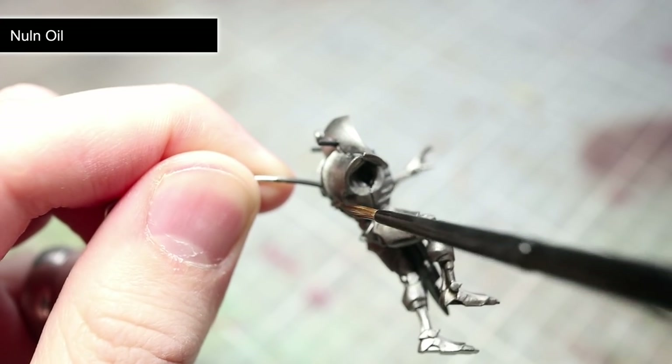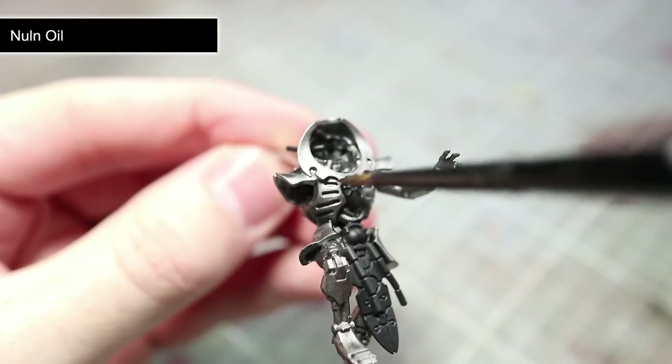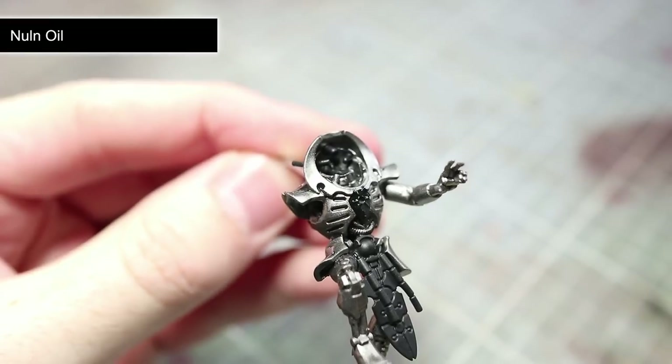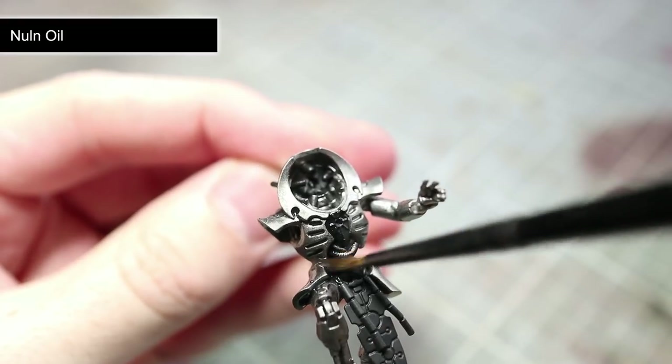This wash will have two effects. Firstly, it will darken down the silver areas a little, which will help to contrast when we paint on the highlight later. Secondly, the wash will flow into the recesses creating the effect of shading. This shading will give the details much more definition, making them stand out more, therefore improving the miniature's overall level of detail.